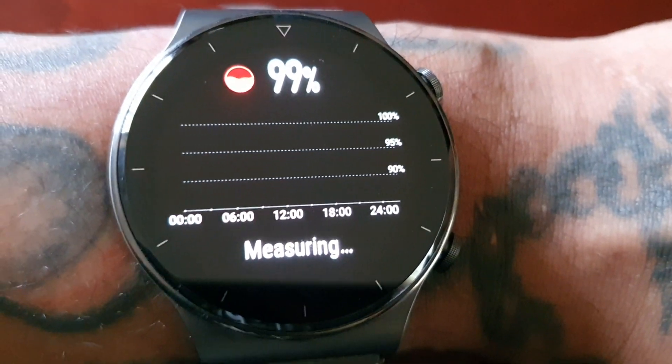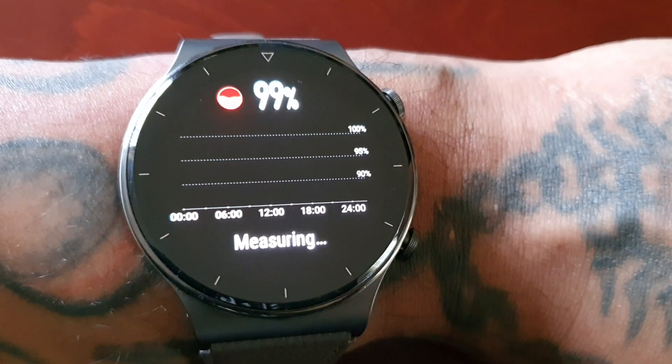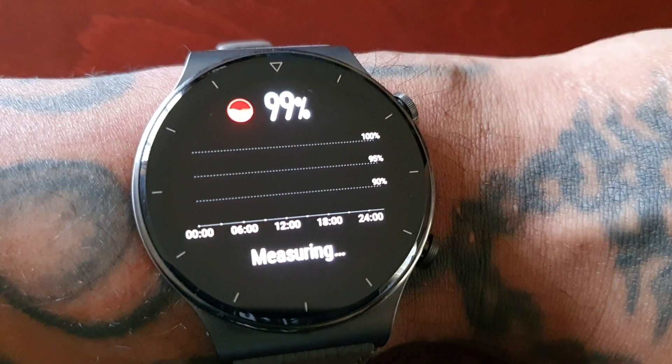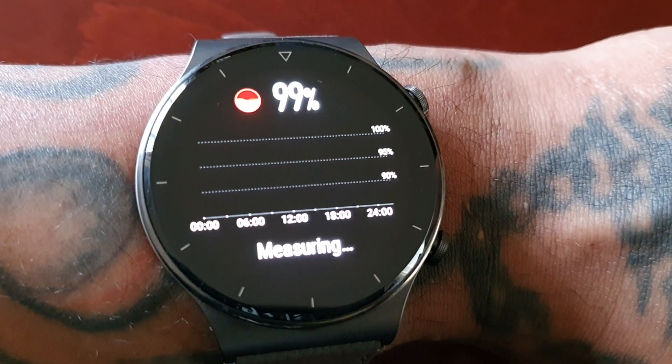Measuring is complete and mine is 99%, so my blood oxygen level is good. It's dipped to 98% and come back up to 99% — I think the test continues by the looks of it.